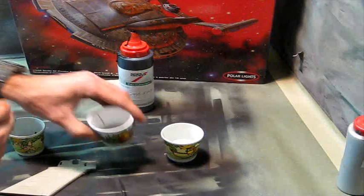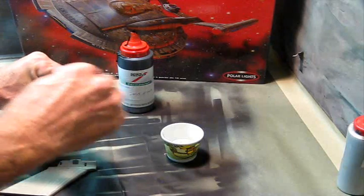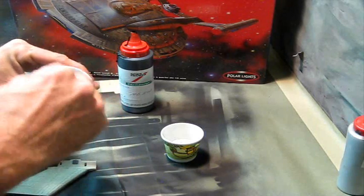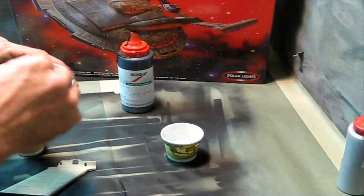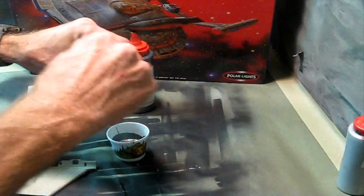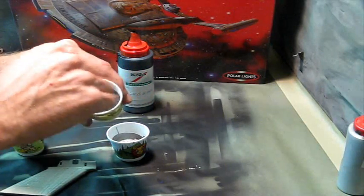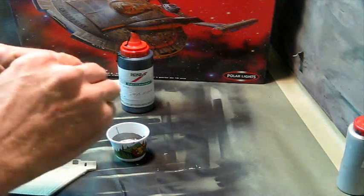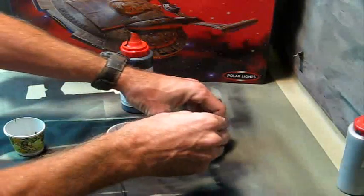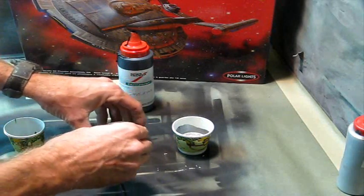I'm going to put a little bit of black in first - just a dab - and stir with my little stick because I want to see how far that's bringing it down. I want to get a little bit of a grayish, not-so-bright silver. You can see that's bringing it down right away, and putting this black in there gives it a pewterish look already - just a straight silver and black mixed together.